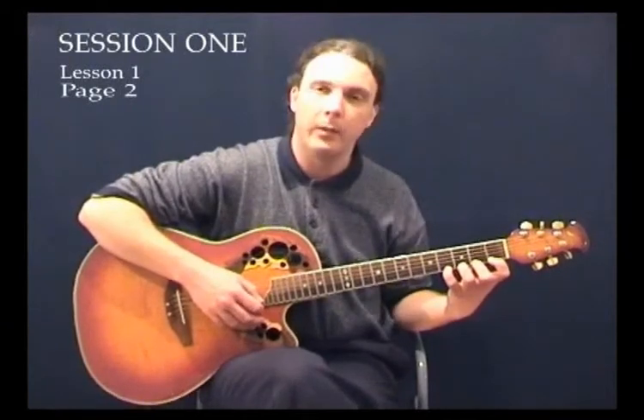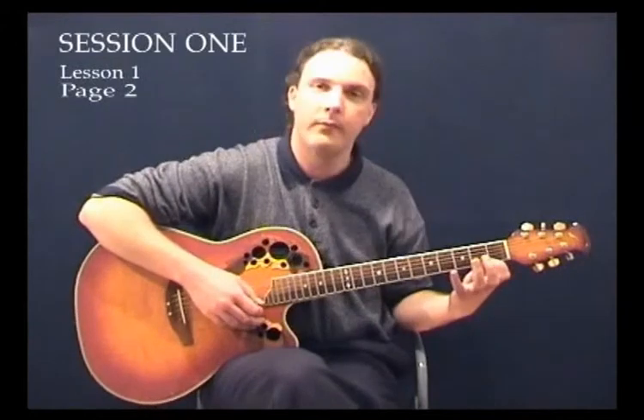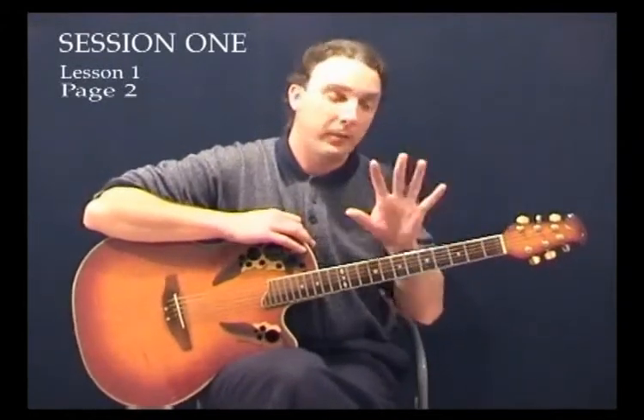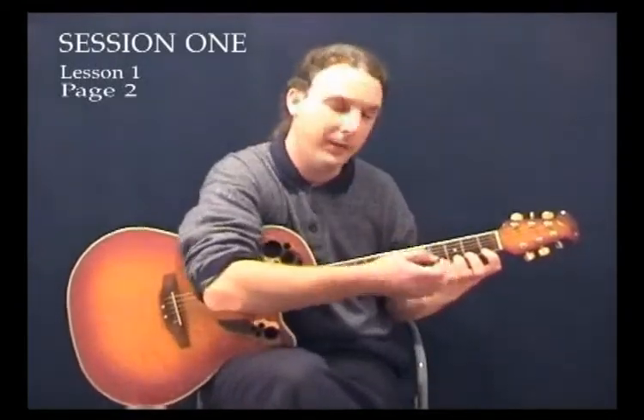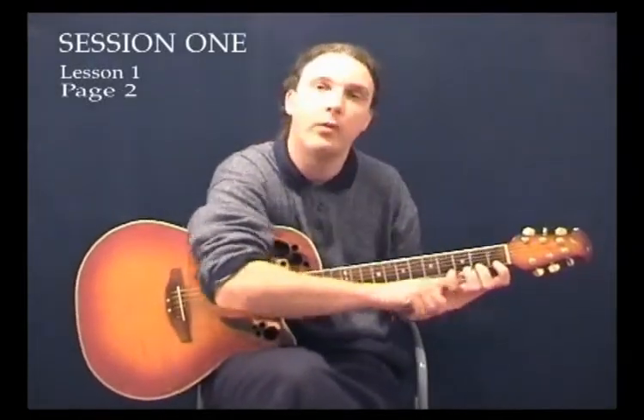That was the ascending and then we descend it as well, starting from there and going back. It was a nice easy scale to do. The things we were interested in was mainly the left hand technique — making sure we used the tips of the fingers, coming around with a nice gentle curve to all our fingers, and that the knuckle was approximately the same distance away from the neck all the way along. So we had a very good hand shape.